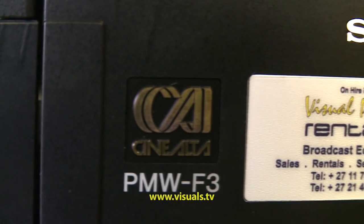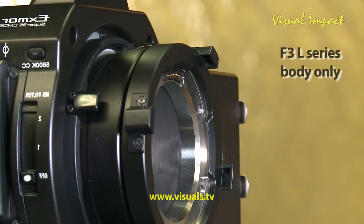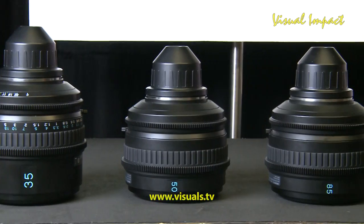Today we're going to have a closer look at the new PMW F3. It comes out in two different packages: the F3 L-Series and the F3 K-Series. The L-Series is specifically the body only, whereas the K-Series comes with three PL-mounted prime lenses.